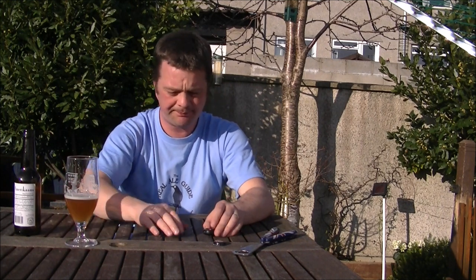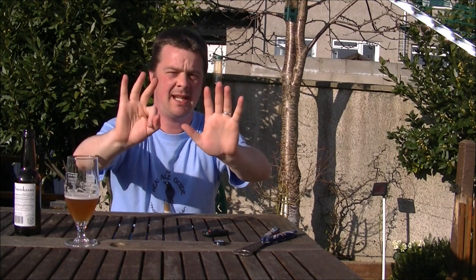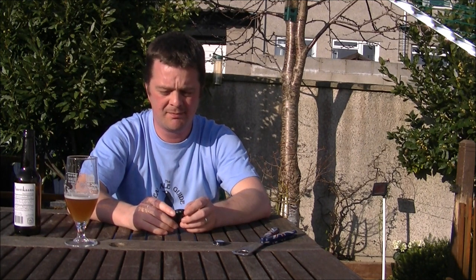For that reason, rating wise, I'm going to give this an 8 — 8 out of 10 from The Real Ale Guide. It's just really, really nice. Really, really nice beer. Thanks for watching. Subscribe if you like. Put your comments in the comments box. And cheers.